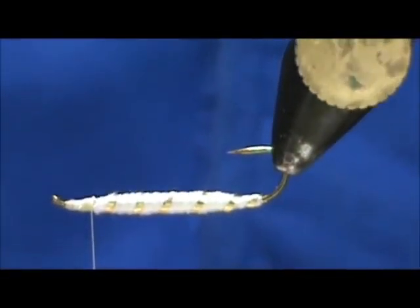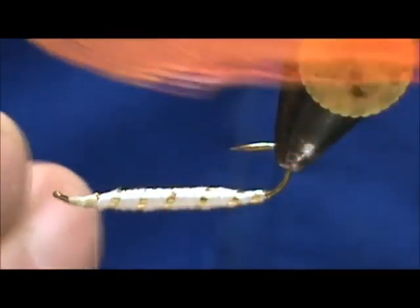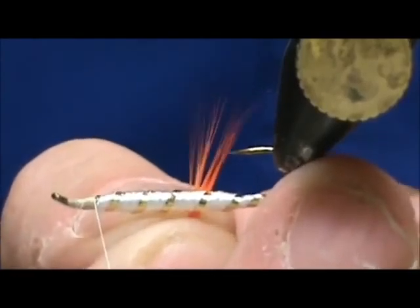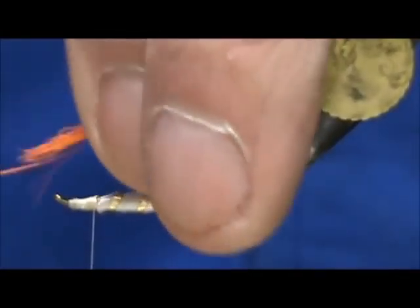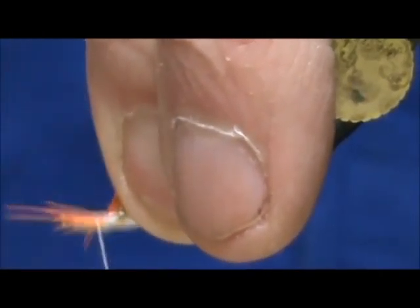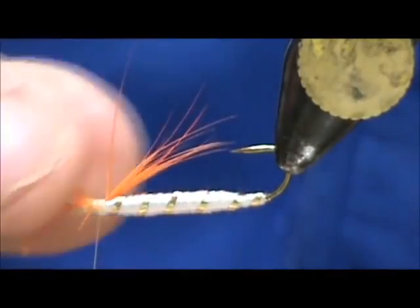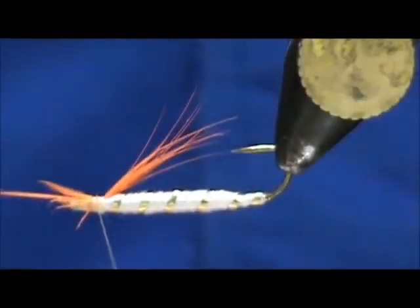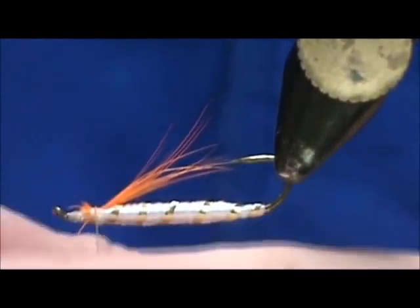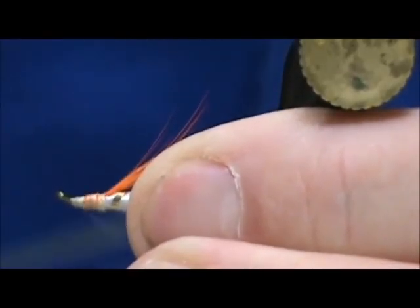Now I am going to turn my hook upside down. For the throat I am going to use orange hackle fibers — we don't want these too long. Ideally maybe one and a half the width of the gap. We are going to secure them right underneath, remove the excess, tie this all in, and make sure I get them all covered over good.